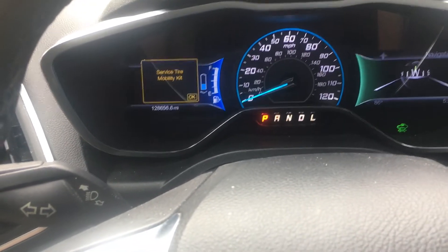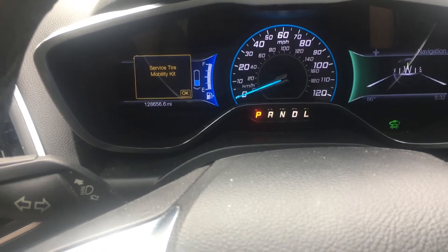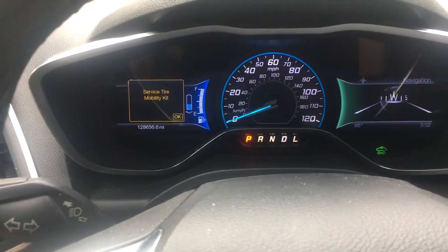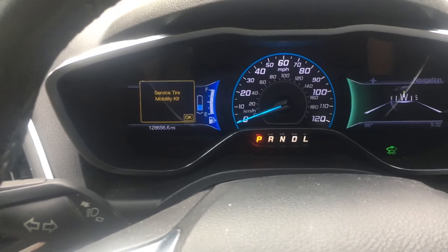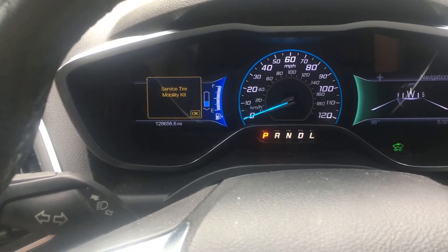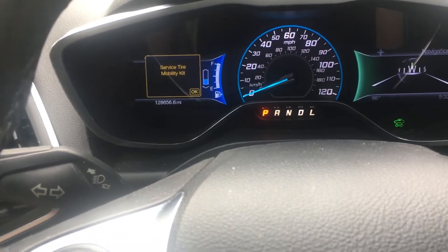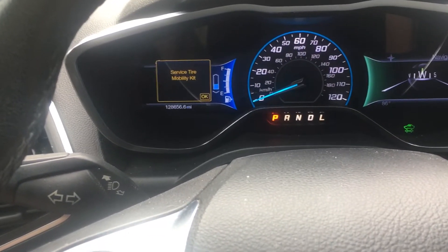Basically this is a hybrid car — it doesn't have a spare tire, it has a battery back there. So there's a tire mobility kit usually located under the passenger seat. You find that, replace that — it's basically like a can of Fix-A-Flat. Replace it with a newer can, because once it goes out of date it may no longer be good for you.